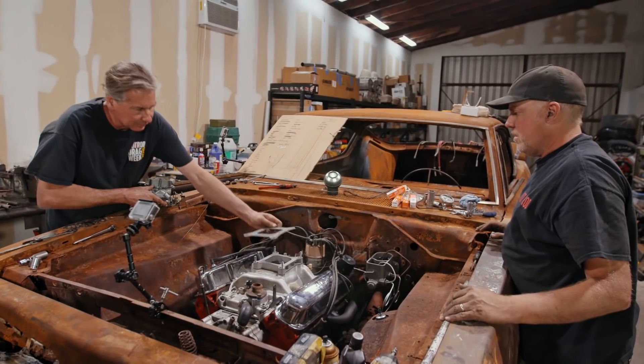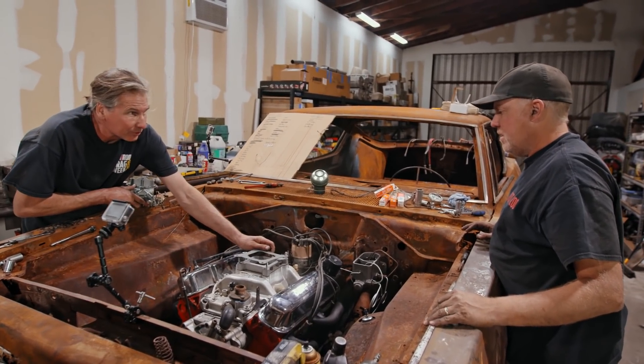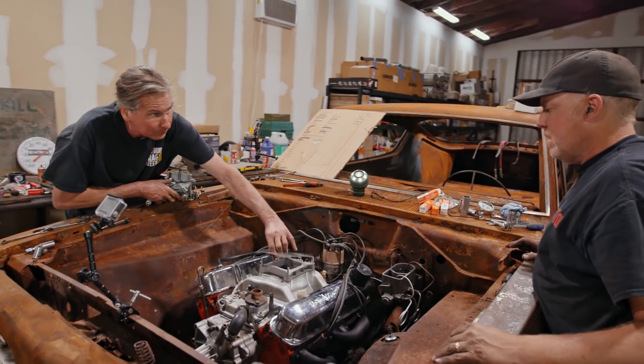I'm installing a carburetor. Remember this thing? This is the one we installed on the Disgustang when we put the 410 in there. I drove that thing a thousand miles.